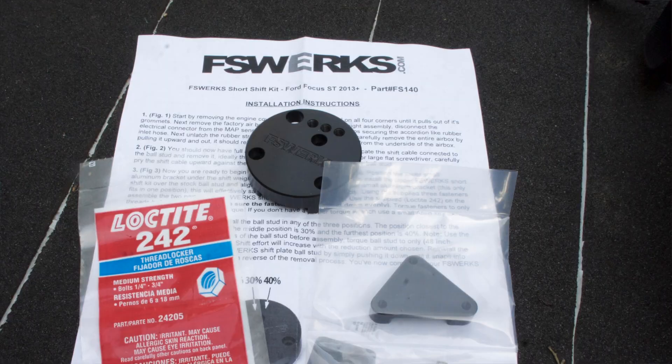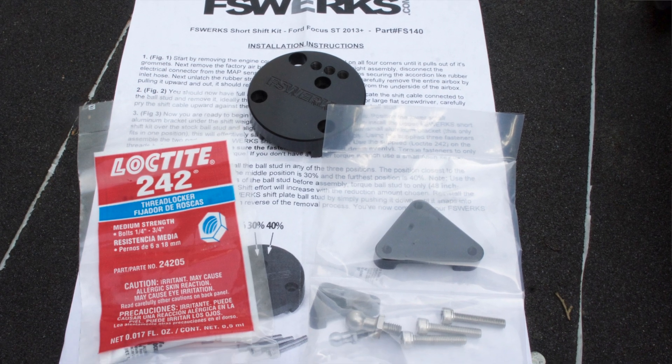What's up motor people? I'm Alfred and today we're going to be installing a short shift kit from Focus Works on our 2015 Ford Focus ST. Take a look.